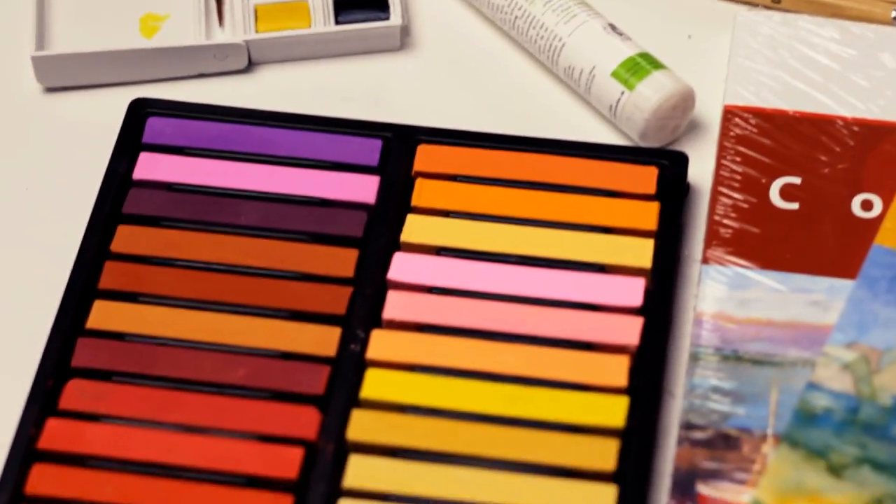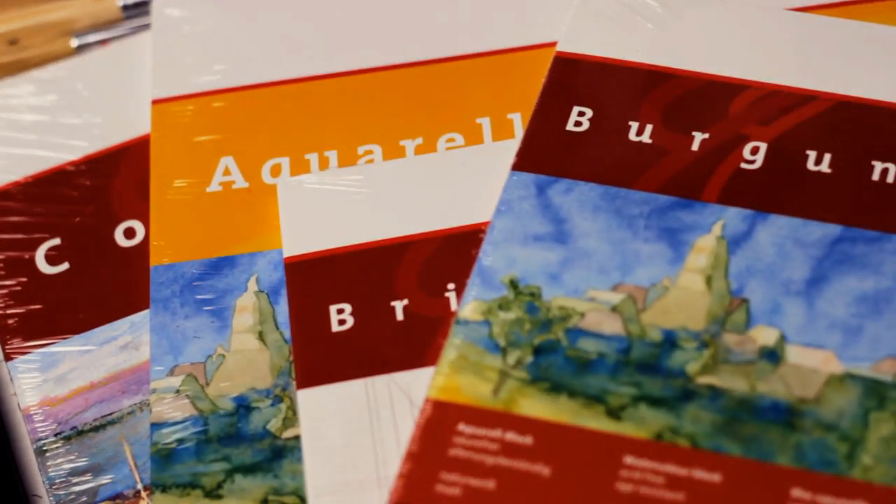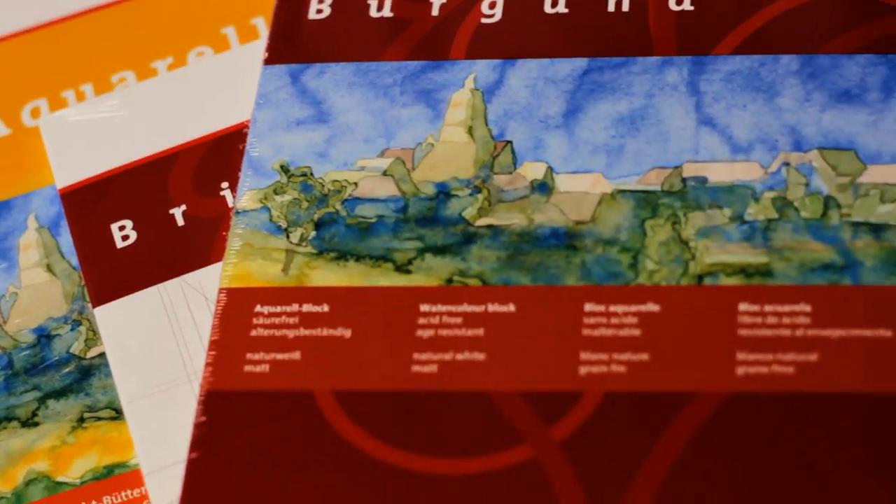Hey guys! I asked you if you would like to see an art supply haul and you said yes, so I'm going to show you what I got the other day when I was shopping.